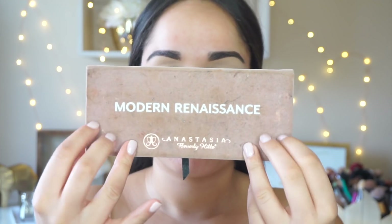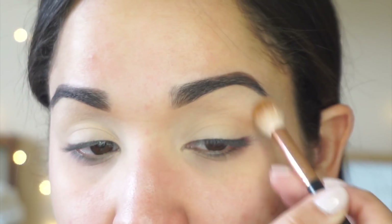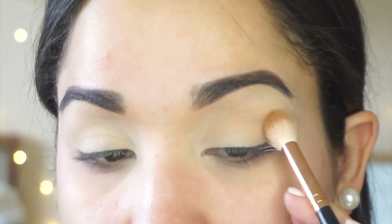Alright guys, I'm starting off with a sip of coffee — I don't think I could do a video without coffee. I'm going to be using the Modern Renaissance palette and I'm starting off with the shade Raw Sienna, buffing that all throughout my crease from inner corner to outer corner. This is the first color I'm laying down.